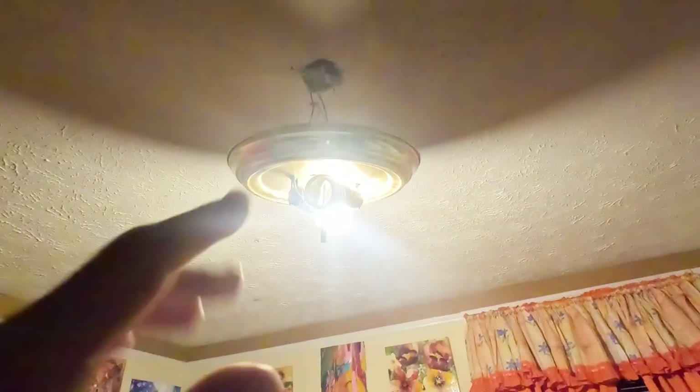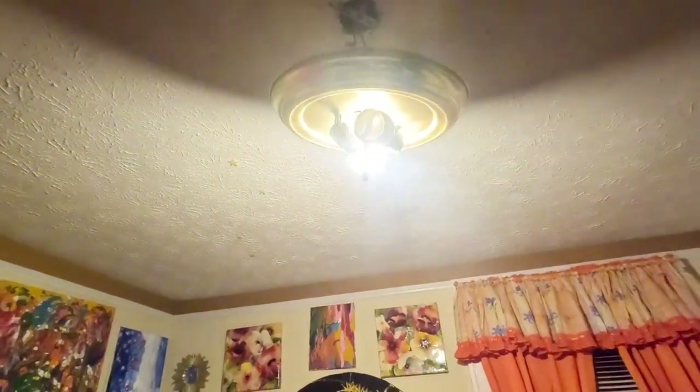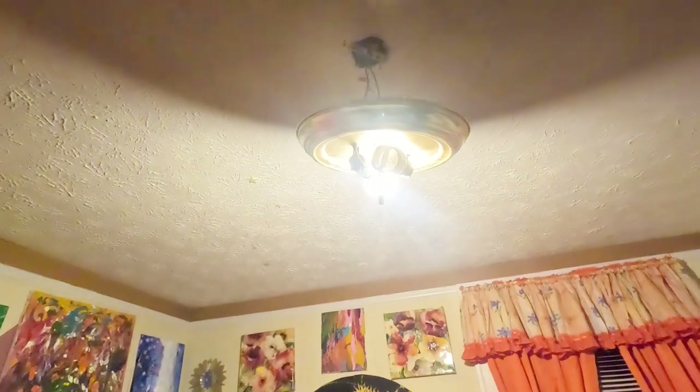I went ahead and took the old fixture down just to look at it. Let me go ahead and install it now and show y'all exactly what it looks like, and then I'll cover all the settings in a minute. Let's get to the install.